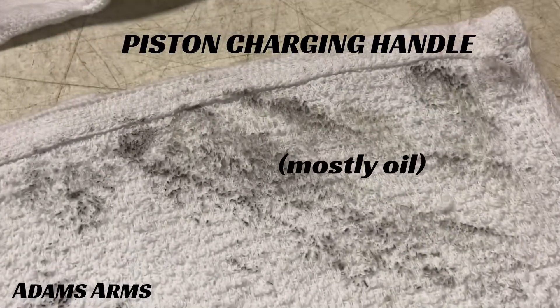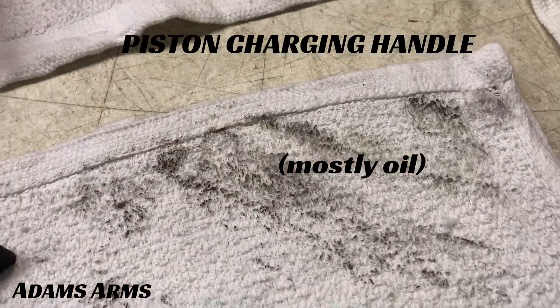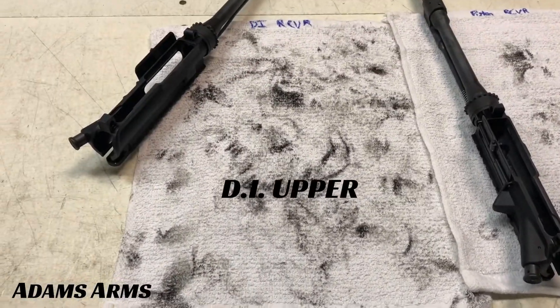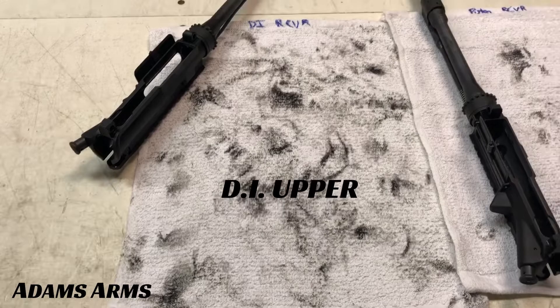A simple visual comparison of the gun part wipe-down shows how much more carbon came off the DI parts, while the piston parts were cleaner and still had a lot of lubricant, which made up a good amount of the visible grime.